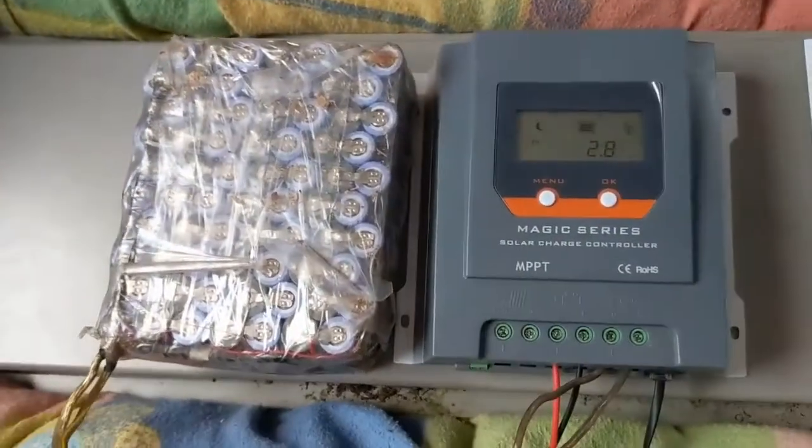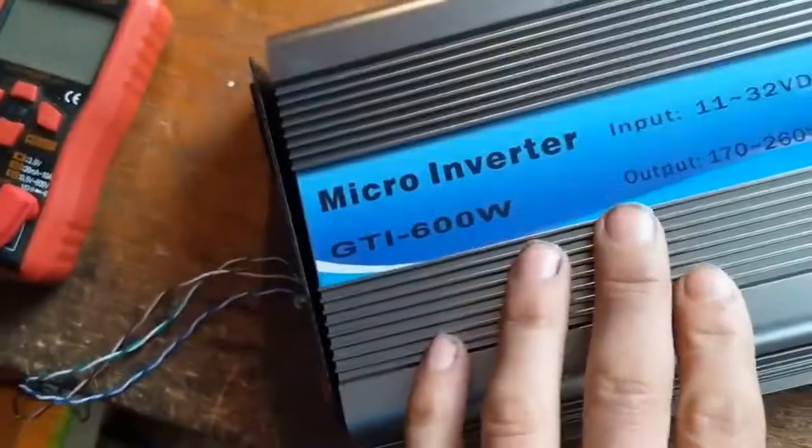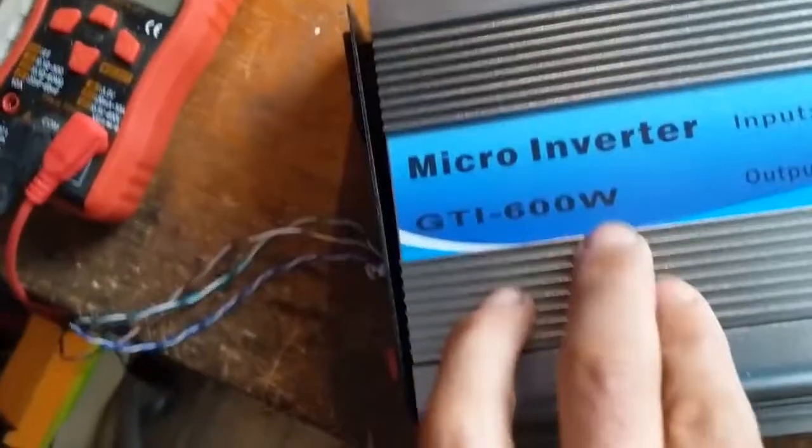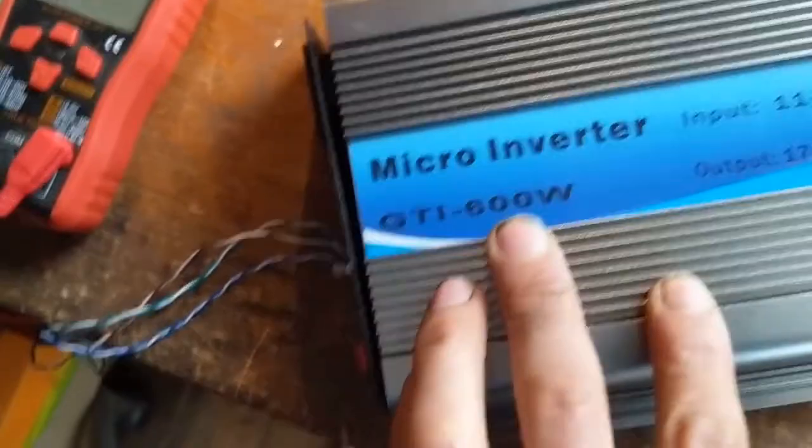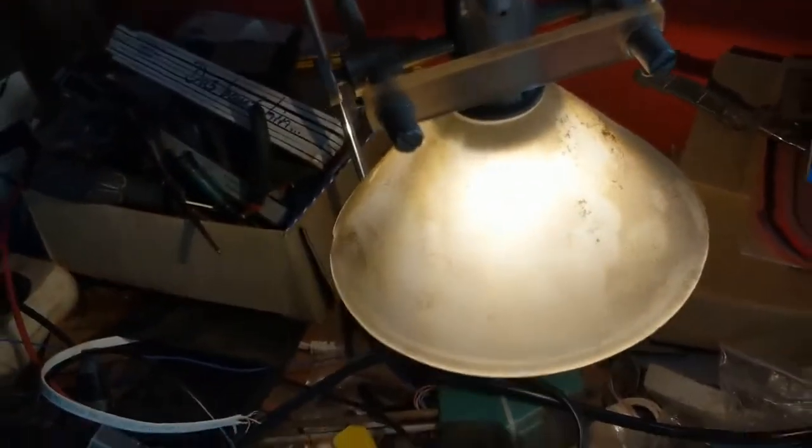So lots of people try to attach a battery, and yes you can attach a battery, but then the six hundred watts will simply drain the battery, even when you do not really need the six hundred watts.